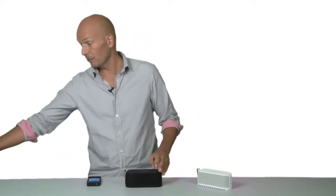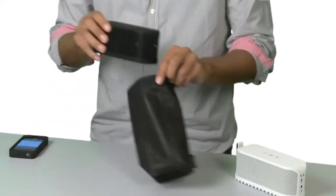Jabra Soulmate is a durable speaker built to last. On its own, it's dust and splash resistant. But if you want to protect it even further, you can put it into the durable sound bag.